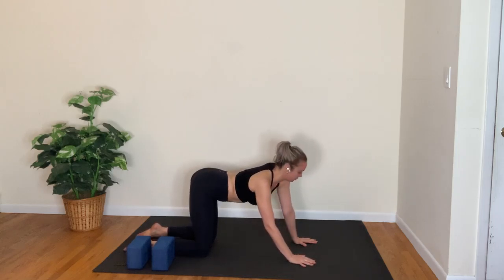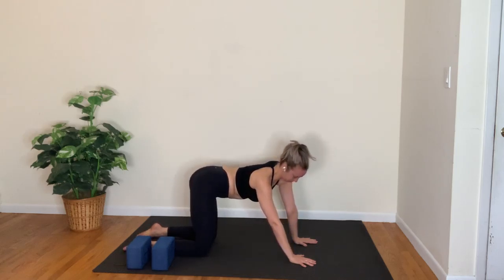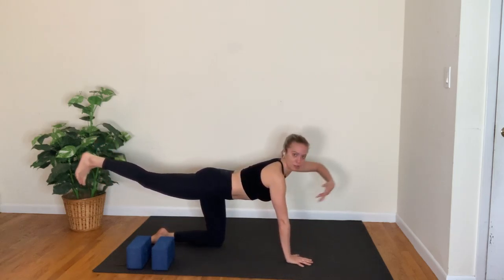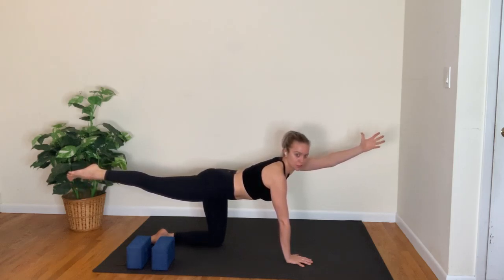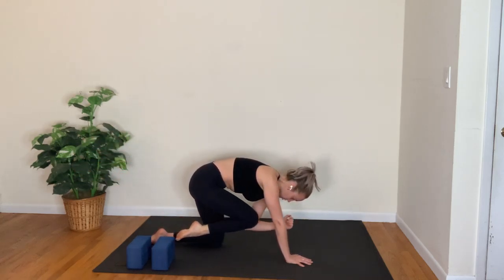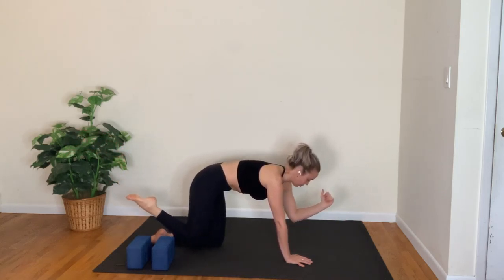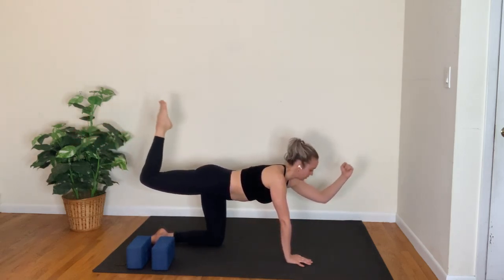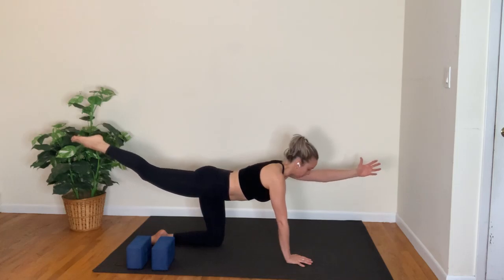Take a full inhale, long exhale. Extend the right leg back behind you, nice and long; reach the left arm forward so you're balancing, reaching long from fingertips to toes. Inhale elbow to your knee as you exhale — like a little crunch. Inhale, extend long; exhale, elbow to knee. Inhale to lengthen; exhale, elbow to knee. Inhale, reach nice and long in that balancing table.